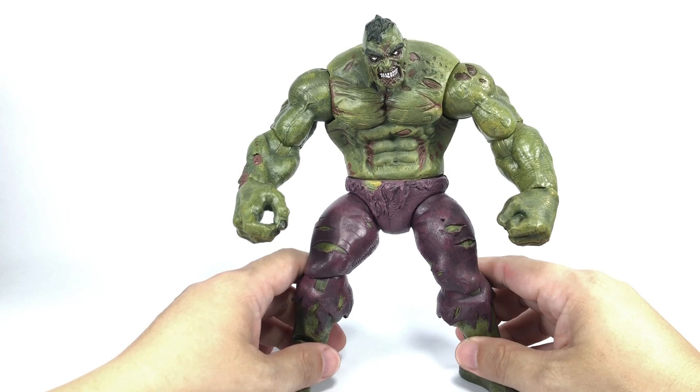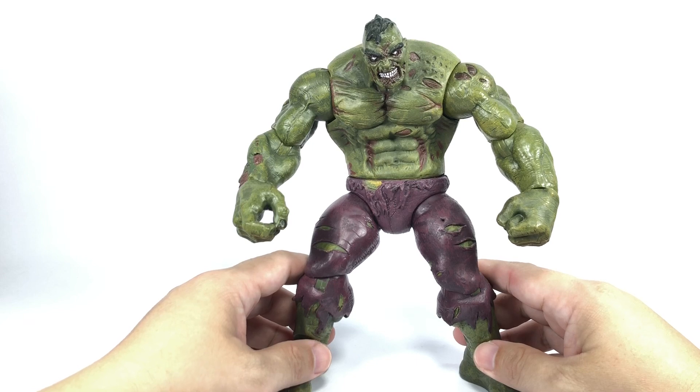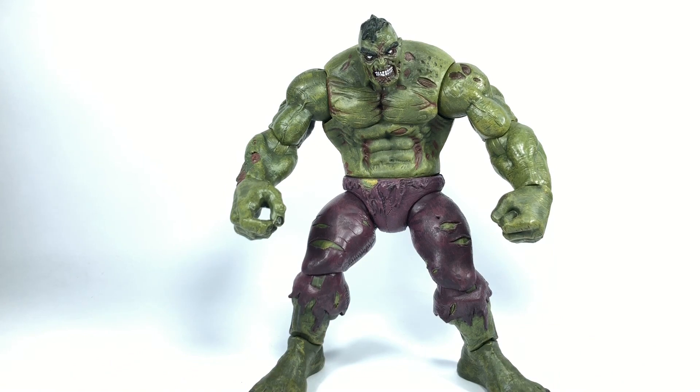Because I know the prices on these figures are just ridiculous on the secondary and tertiary market. Or is it just a pass for you? You're not really interested in zombified Marvel characters — let me know in the comment section. And as always, hit that notification bell so you never miss out on any of my latest video reviews. If it's your first time here, please subscribe. Thanks for watching.